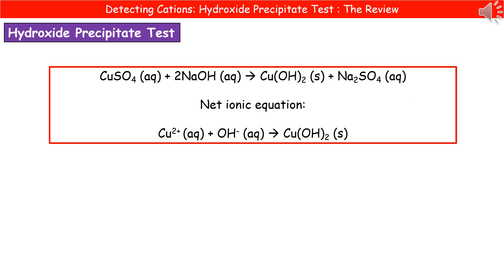The equation for the reaction: using copper sulfate as an example, we add sodium hydroxide to it and form copper hydroxide and sodium sulfate. Make sure you practice writing out these balanced symbol equations. The net ionic equation focuses on the parts involved in the reaction we're concerned with: the copper 2+ ion reacts with a hydroxide ion to make copper hydroxide.